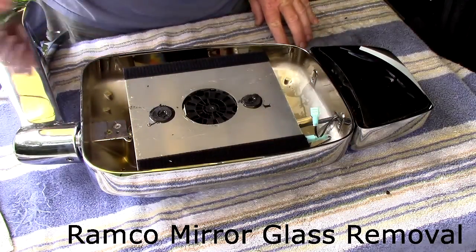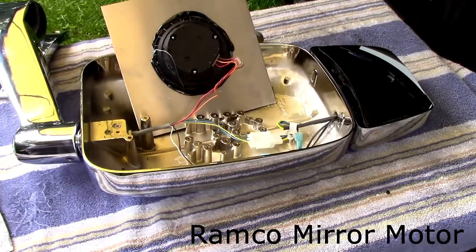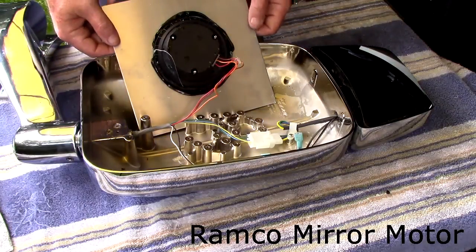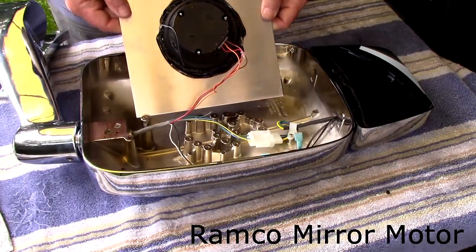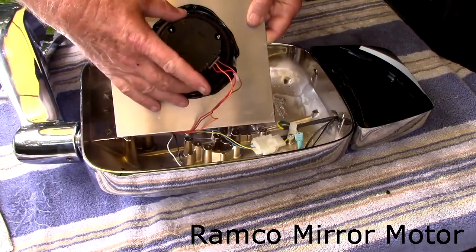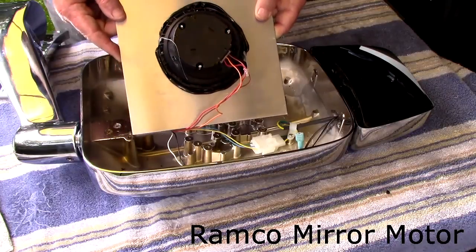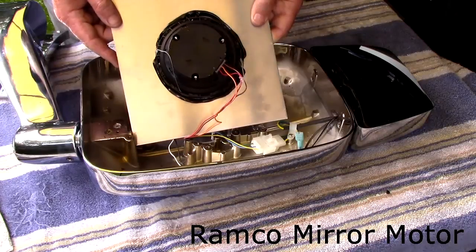But that's all there is to it, and I hope that helps you out. Curiosity got the best of me, so I had to pull the head apart here to see the new motor. And there you are — it appears that it just swivels here, but at least you have a look at what they're trying to come up with to help with the jiggle and shake.